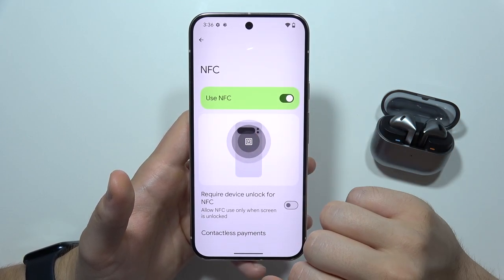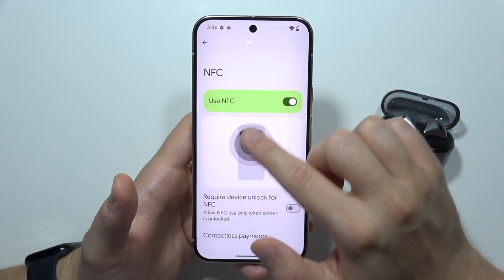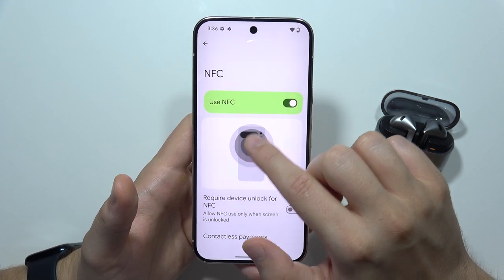Also in this place, you can find information about where the NFC module is located — under the camera sensor.